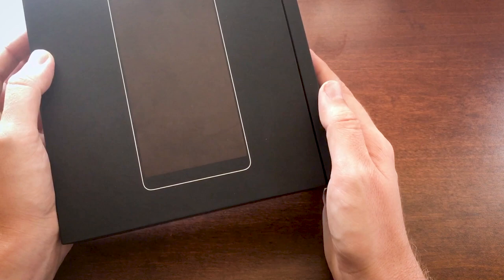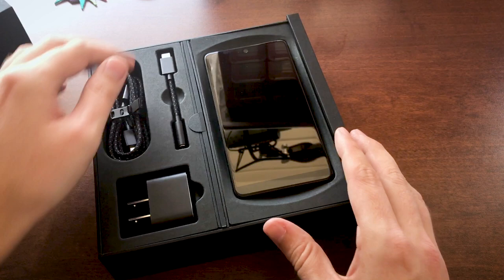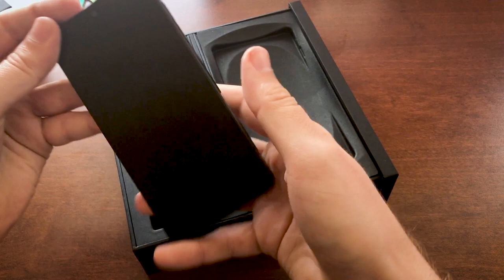So this one is in moon black. We're going to go ahead and slide it open — and there it is! It's the Essential Phone. The box looks pretty simple inside. Not sure if there's going to be more in the final retail box, but I think this is about it, so let's go ahead and get it booted up.